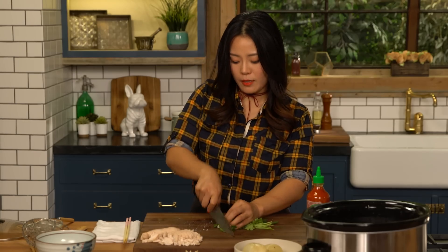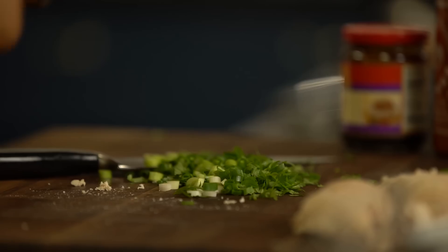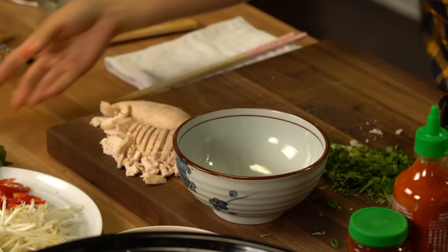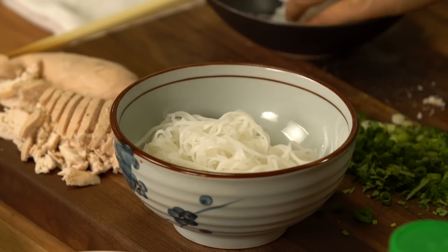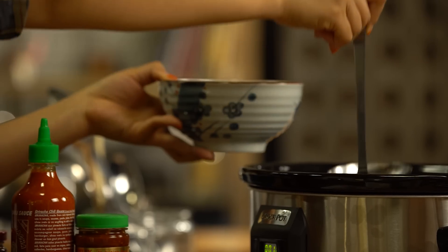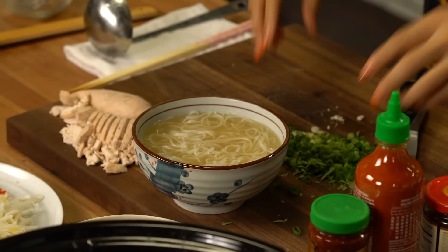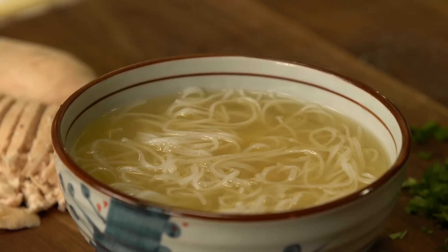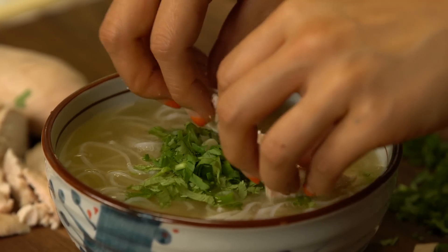Now let's cut up cilantro and green onion. Just like that. Now let's assemble the pho. Add some cooked rice noodles into the bowl, and then the broth — just enough to cover the noodles and a little above, because you want lots of soup. Now it's decorating time. Sprinkle the green onion and chopped cilantro mixture right in the middle, and place sliced chicken on the side.